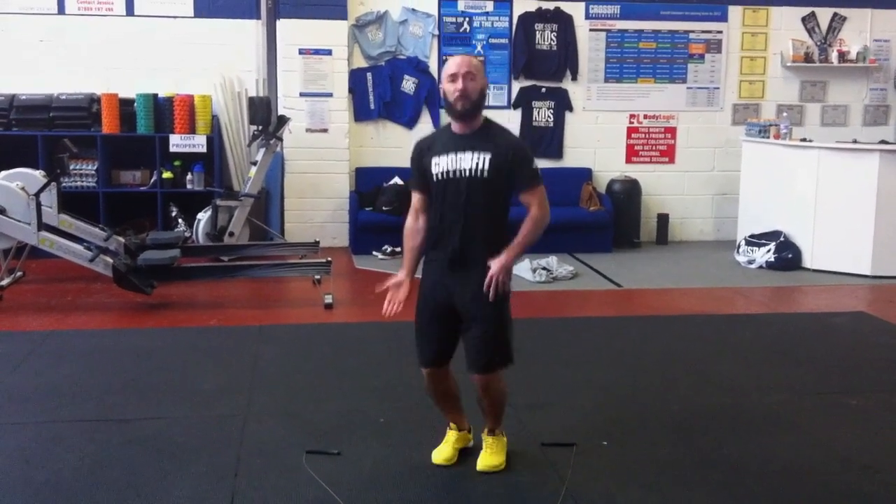Top tip number four is using a floating jump. When doing double unders it's extremely important to give yourself a little bit of air time while staying relaxed. We're speeding the rope up, but we don't want to be speeding our jump up as well — that gives you less air time. Keep your core tight, chest raised, and do a nice big floating jump that's relaxed. If you bring your feet up too early and rush, your body is moving down as the feet come up, giving less air time and more chance of standing on the rope. Top tip number four: a nice big floating jump.